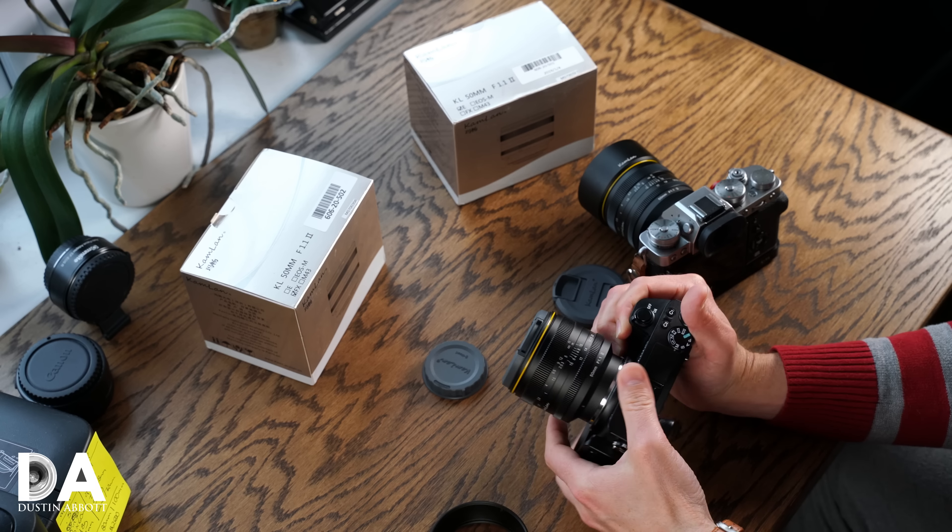I really think the next stage for Kamlan — maybe not going to autofocus — should at least be developing electronic contacts so communication can be sent to the body. For example, EXIF information to identify the lens and aperture would be nice. Even on a body like the a6500 with in-body image stabilization, because the camera doesn't know what lens is attached, you have to manually input the focal length — in this case 50mm — so you do get stability but it's not automatically detected.